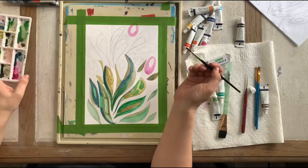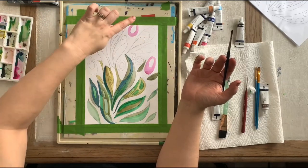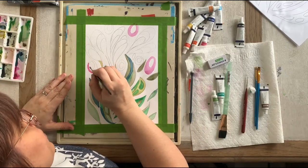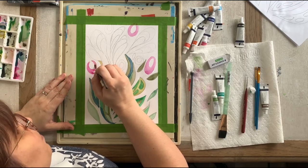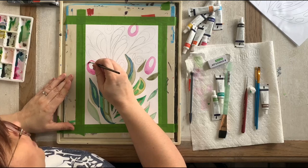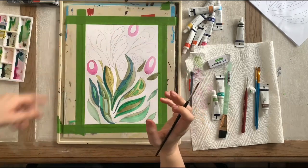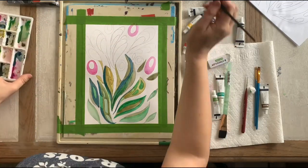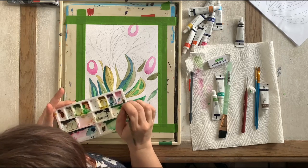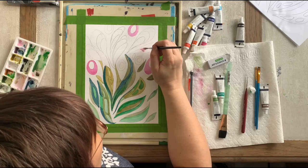I try going in threes because it takes the viewer's eye bounce-bounce-bounce across the whole piece. I really like working in threes — I find if you're doing something decorative rather than realistic it's more pleasing to the eye. It's like if your mom puts three vases down it looks balanced, but as soon as you add a fourth your eye doesn't go one-two-three anymore, things start to look blocky.